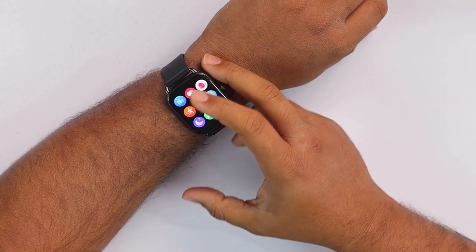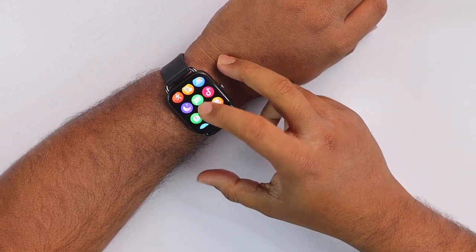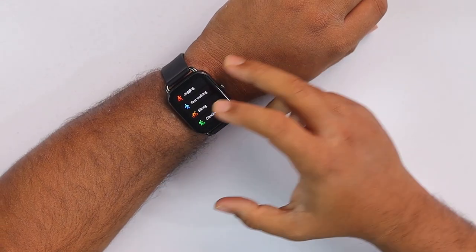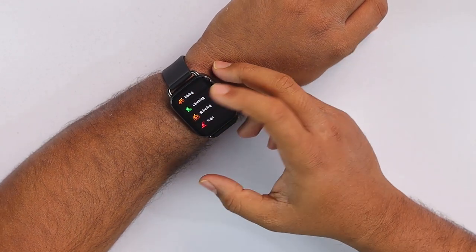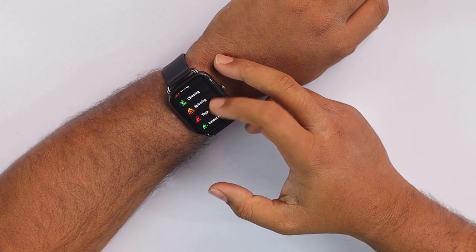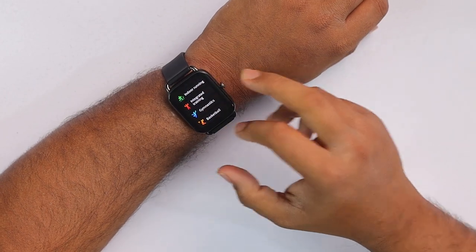On the downside we can see stopwatch, timer, settings, brightness control, and a lot of other things. Here are the sports modes it's providing: jogging, fast walking, biking, climbing, cycling, yoga, spinning, and lots of others — since it's offering 12 different sports modes.